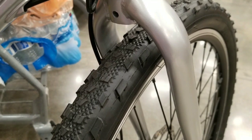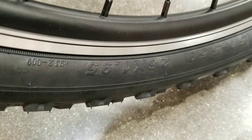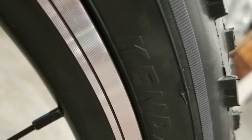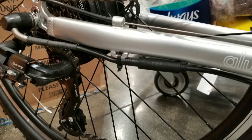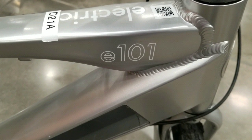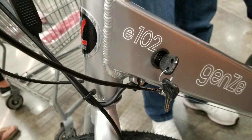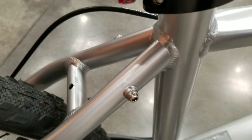The tires are knobby Kenda tires, 26 by 1.95, for the male edition. Power goes to the rear hub the same as most hub motors, and I'm glad they have a disconnected connector at the midpoint so it's easier to get out. The E101 is the male edition, all aluminum, and the E102 is the female step-through version. The frame has rack mounts for a rear rack, which is nice.